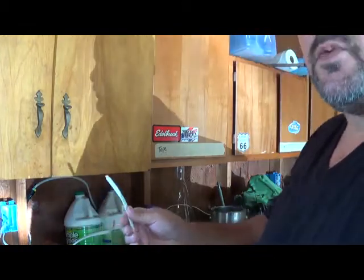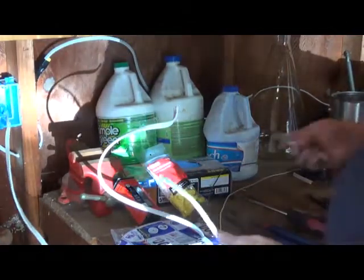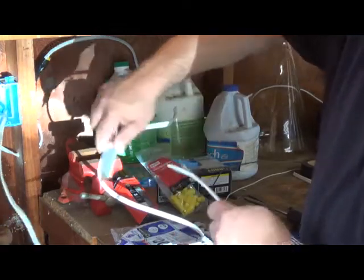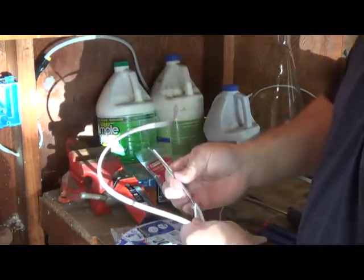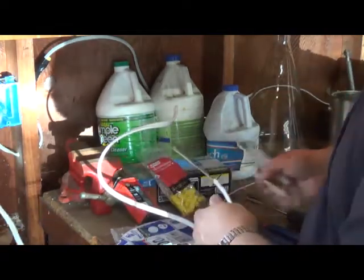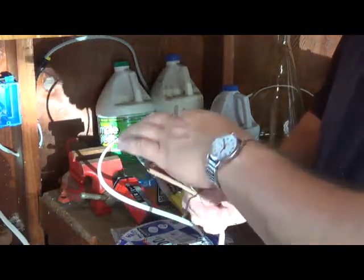But if you shut the power off at the panel, you should be fine. The first thing you're going to do is strip the wire. Take your utility knife, go lengthwise about three or four inches. Peel all this paper and stuff back and trim that off. Now you're left with your black, your white, and your ground.